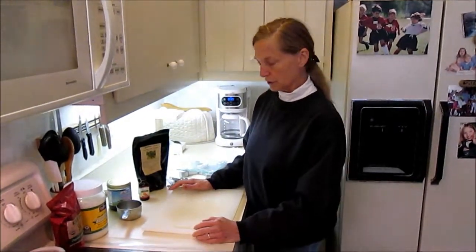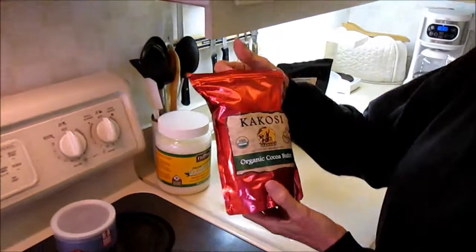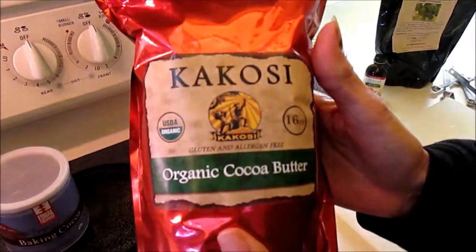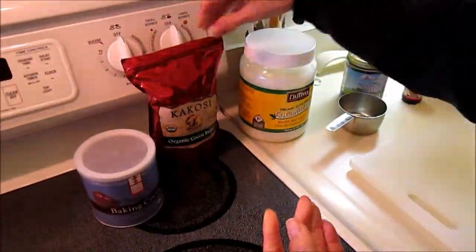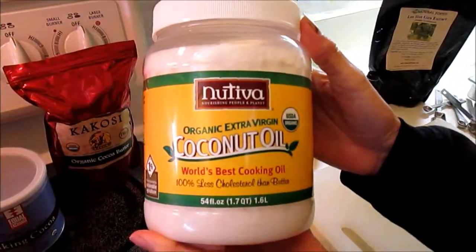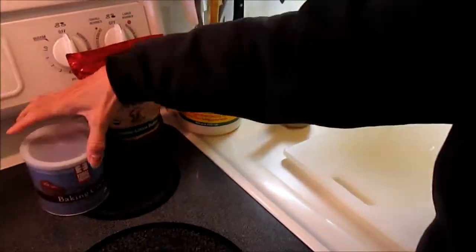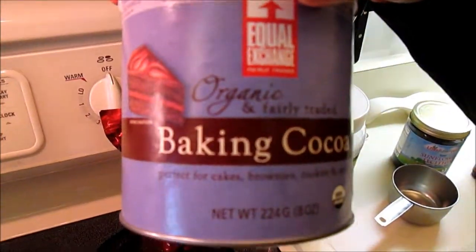It's going to include cocoa butter — this is organic cocoa butter, which I found online, and I wouldn't recommend one brand over another. It's going to include coconut oil, which as you can see I buy in large quantities and use a lot of, which is very good for the brain. It's going to include organic baking cocoa powder.